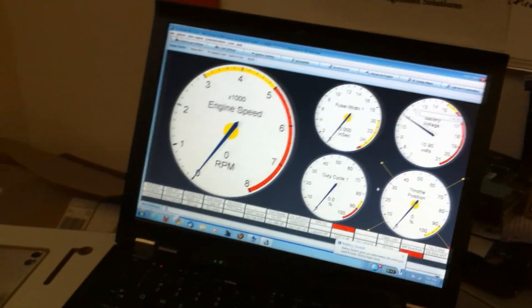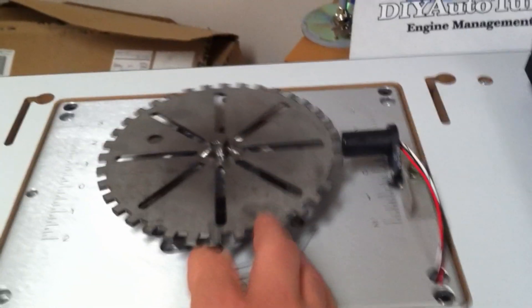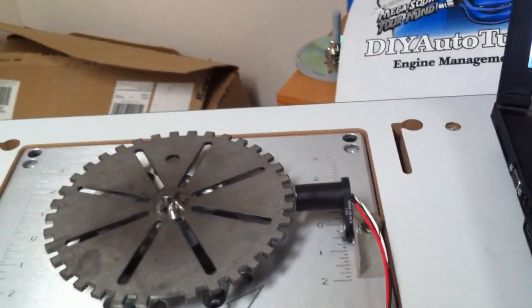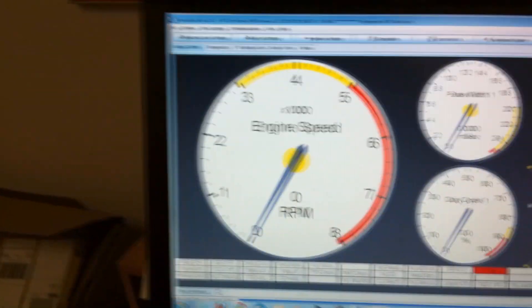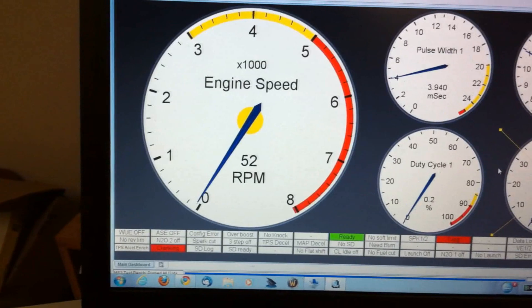We're going to do a quick little test here. I'm using a test bench that I'm working on. I've got one of our 36-1 wheels here and a hall sensor that I'm testing. I just wanted to make sure that hall sensor was going to do what we needed it to. So I've got it hooked up to a Megasquirt 3, and I'm just going to spin the wheel slowly here and see what our RPM gets up to.